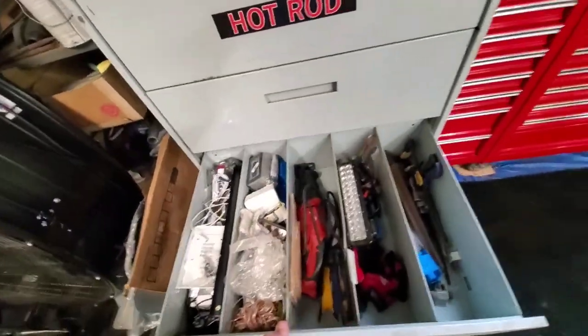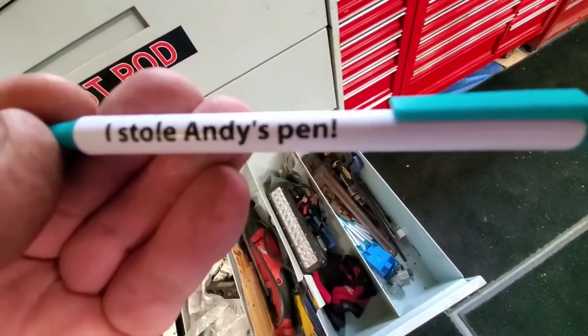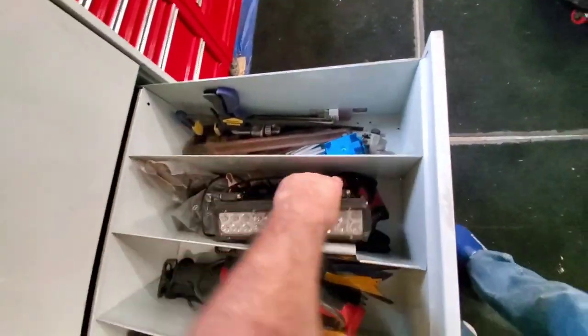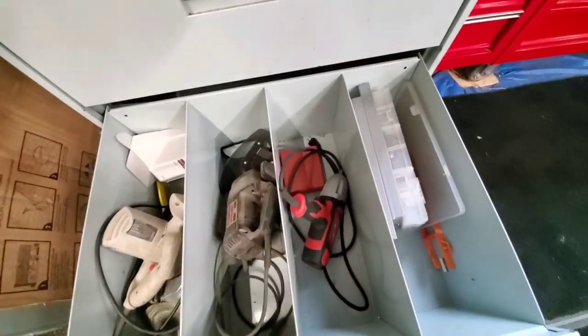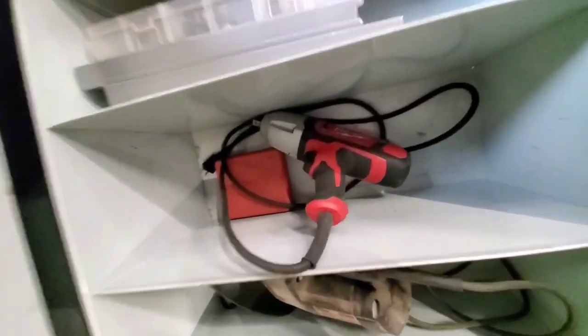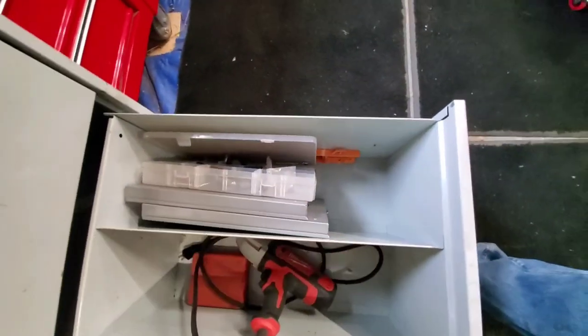Basic pipe wrenches, some I've had made. Extra charger, lights, my Milwaukee saw. The electrical department — everything 12-volt and 110-volt stuff. Then the last one: circular saw and scroll saw that used to be my grandfather's. That big half-inch drive impact I bought with the socket set.